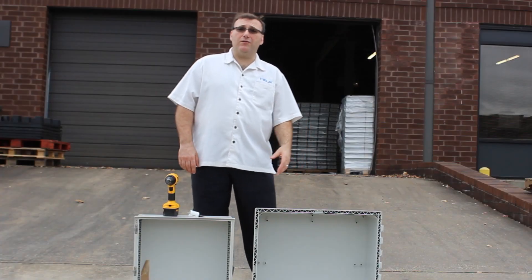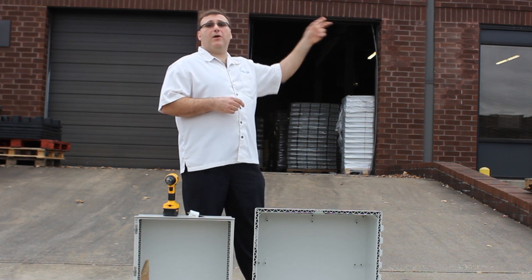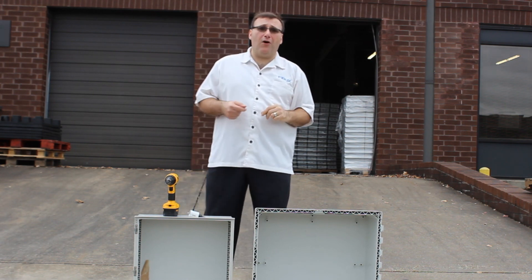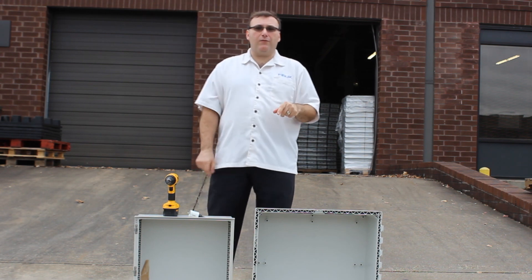Hi, I'm Karl Marquez with FiBox Enclosures, and today is November 2nd. We're behind the FiBox Warehouse here in Baltimore, Maryland, so it's a little noisy here in the yard. Trucks coming in and out, planes flying overhead, but we're outside for a reason.